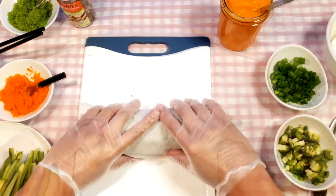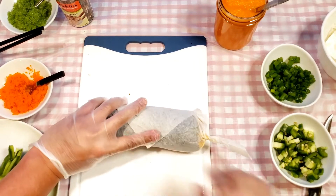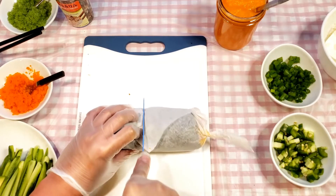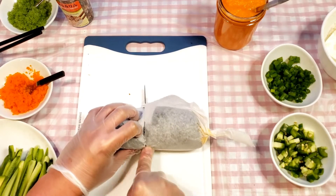Finally, with the serrated knife, go ahead and cut the burrito in half. I use a serrated knife to cut quickly through the paper.